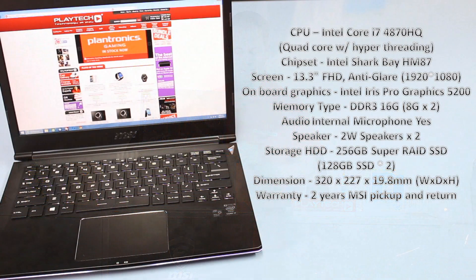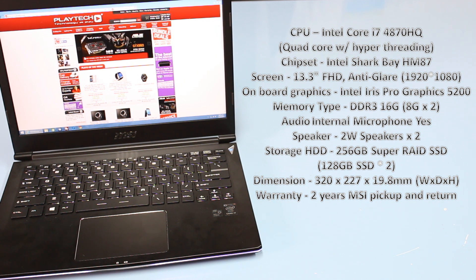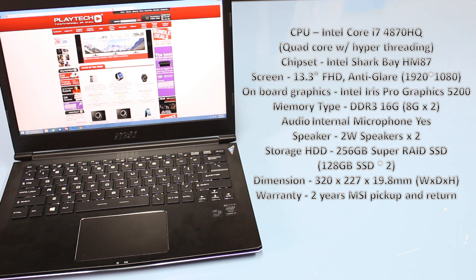The specs are pretty good. The CPU is an i7-4870HQ — a quad-core CPU with hyper-threading, with a 2.5 GHz base clock that boosts all the way up to 3.7 GHz, which is pretty impressive. The chipset is an Intel Shark Bay HM87. The screen is a 13.3-inch full HD 1080p anti-glare display. With the laptop itself, it uses onboard Intel Iris Pro Graphics 5200.